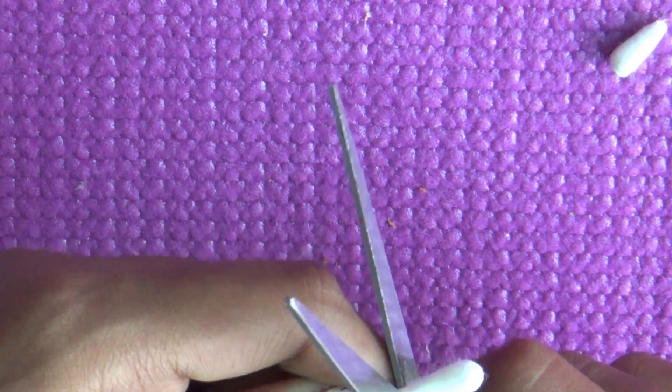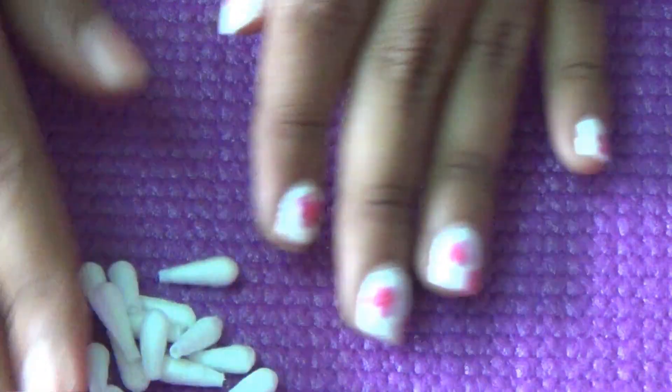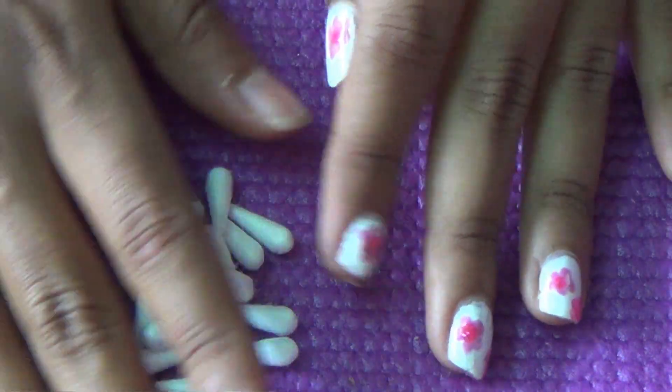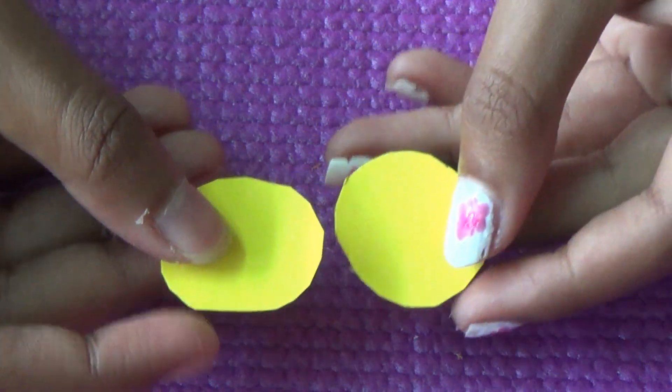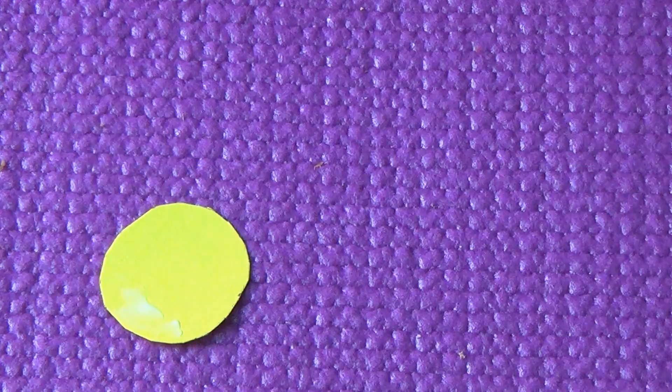We will cut it from the front and back. After this, we will need 2 chart papers which we have cut in a circle, and then I will put it on the gum stick.